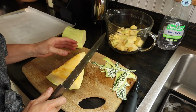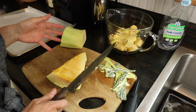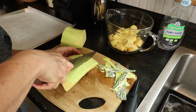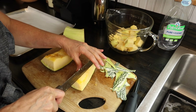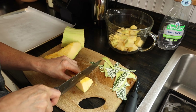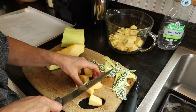The first recipe I'm going to show you that we enjoy eating a lot is roasted kushaw squash. It couldn't be simpler. It's really good as a side dish, good on top of salads — just lots of different ways to eat it. The first thing is just to cut it in cubes. The size of your cubes will really just depend on your personal preference, how big you want them. I would try to make them uniform so that they will roast consistently in the oven.